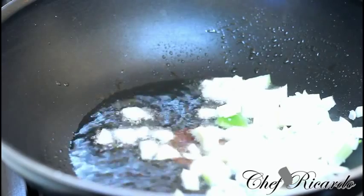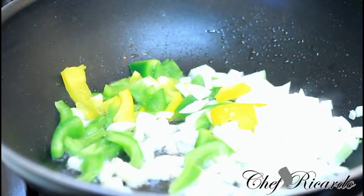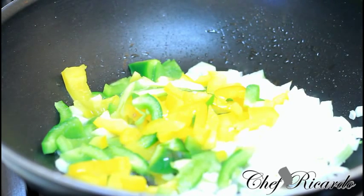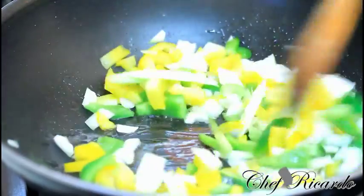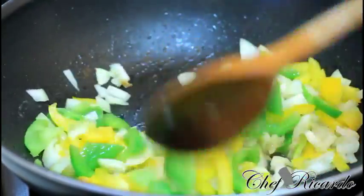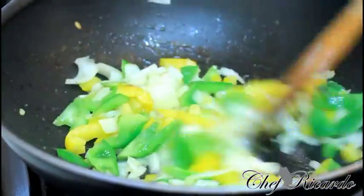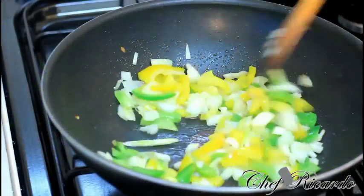We're going to sauté the onion to wipe out the raw flavor from the veg, and add a little salt. Let it sauté for about two to four minutes. As I want to say, you can add many more ingredients inside of this. Now the onion is sautéed and softened — take it off.